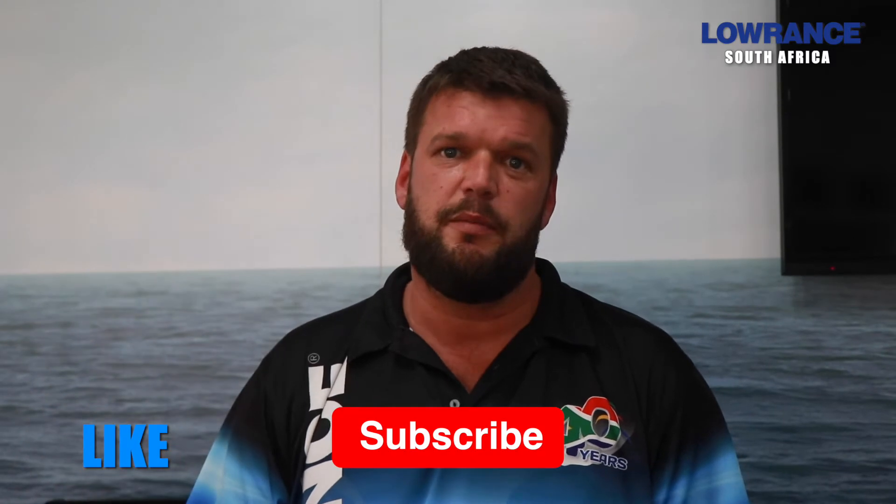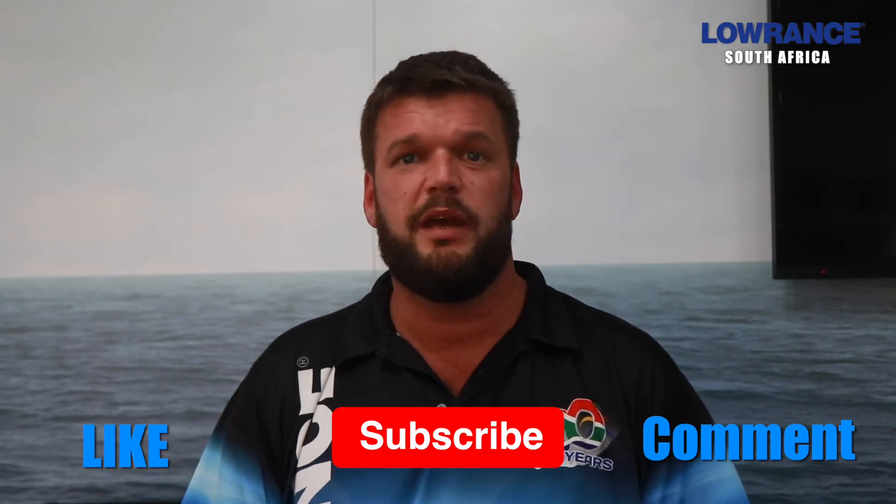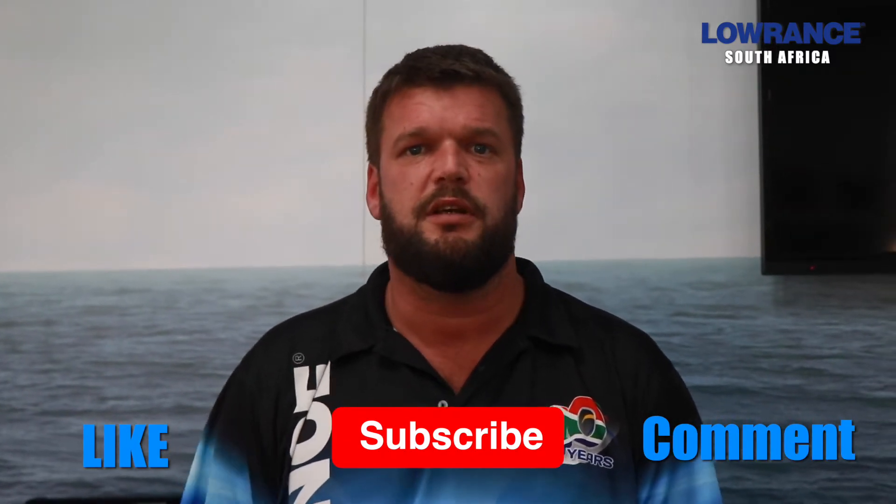Hey guys, John from Lowrance. Thanks for watching the Lowrance YouTube channel. Please remember to like, subscribe, and leave a comment in the box if you want me to make any videos relating to Lowrance products.